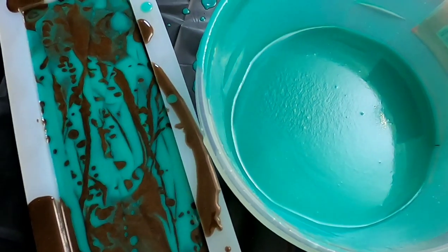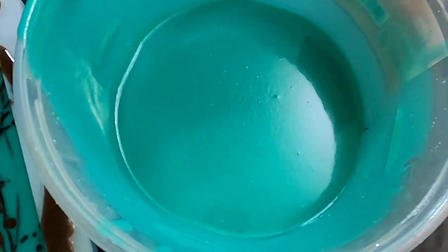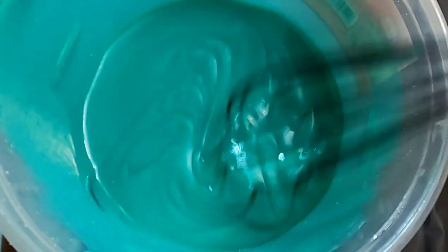Everything in the mold looks really good now. We're just going to wait for this green color to get a little bit thicker, and once it's thicker we will ice this on top.